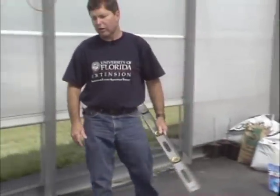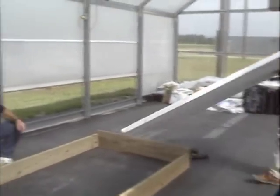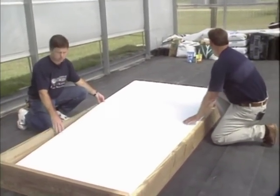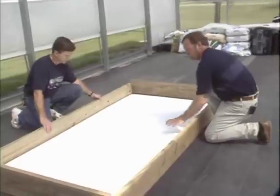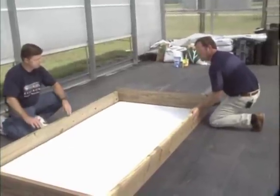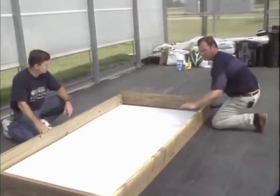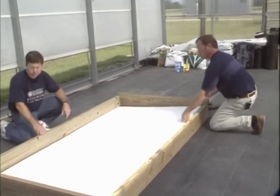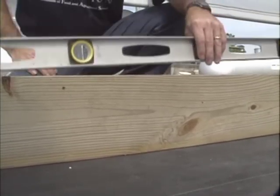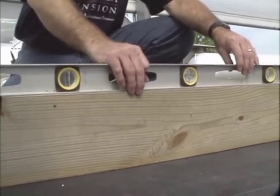The next step involves squaring and leveling the frame we have constructed. One of the easiest ways to square up this frame is to use the template of the styrofoam piece — make sure that it fits in there. We've got a little extra space around the edges so that when we fill it with water, the styrofoam will be able to float. To check the level, place a level on the sides and ends — looks like we're in real good shape.